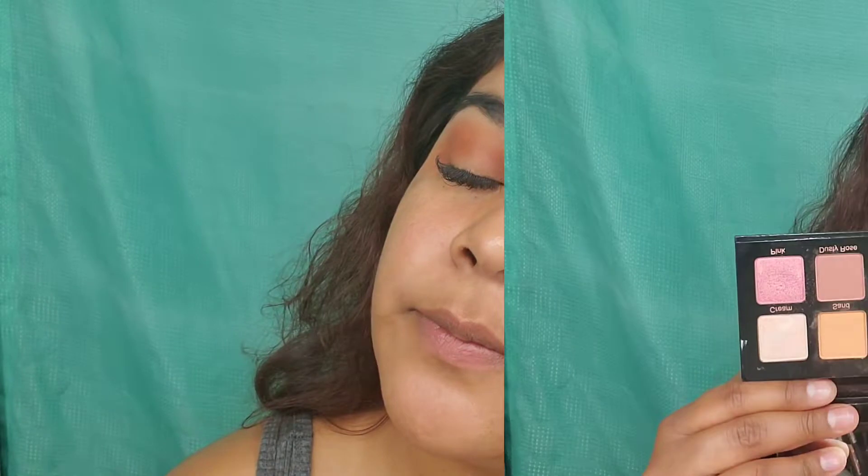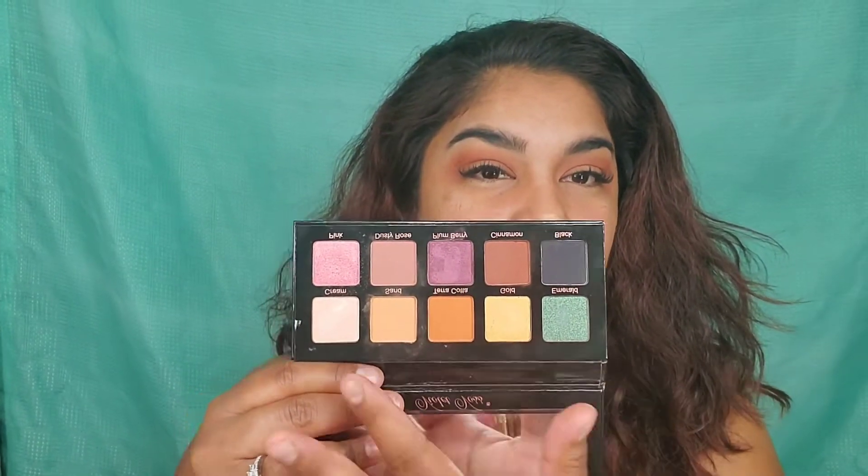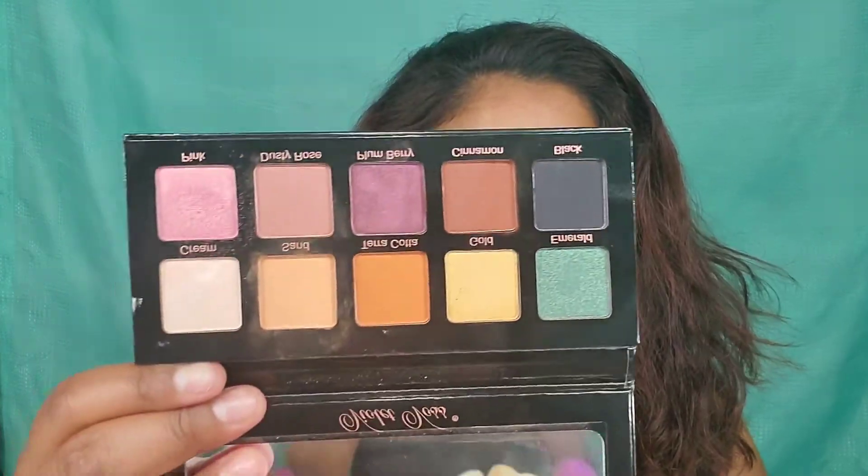Hey ladies, so I'm trying to do like a cut crease on my eye. I was debating if I should use the green, the yellow, or this one. And I asked my fiancé, 'Babe, what color should I do? Just pick a color — I know you don't know about makeup.' He said purple.